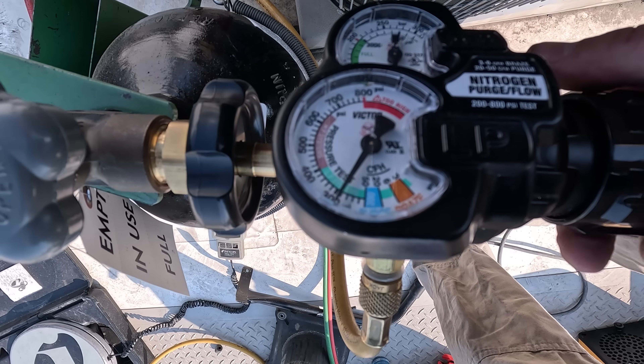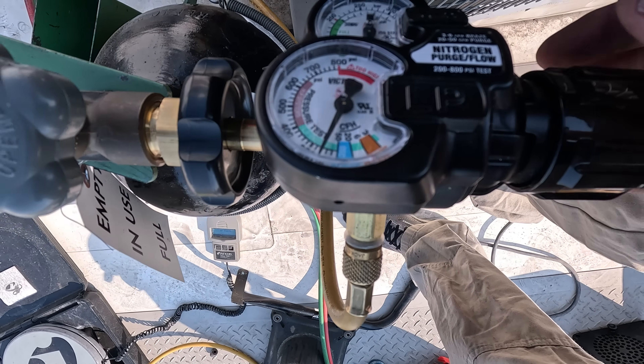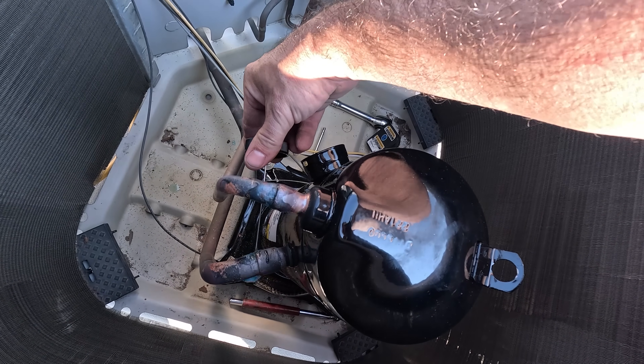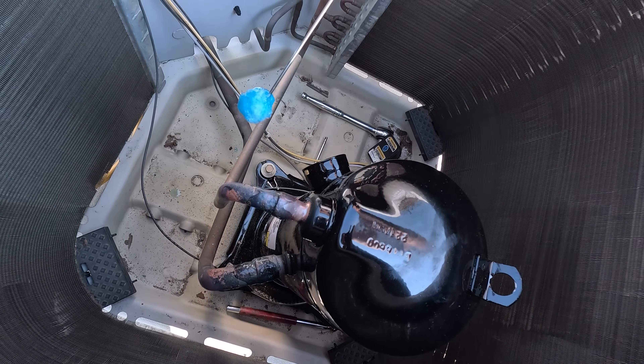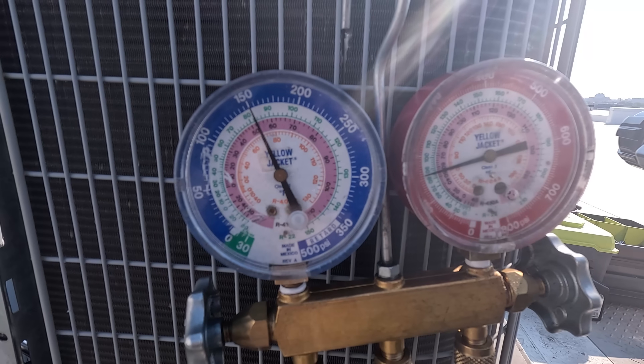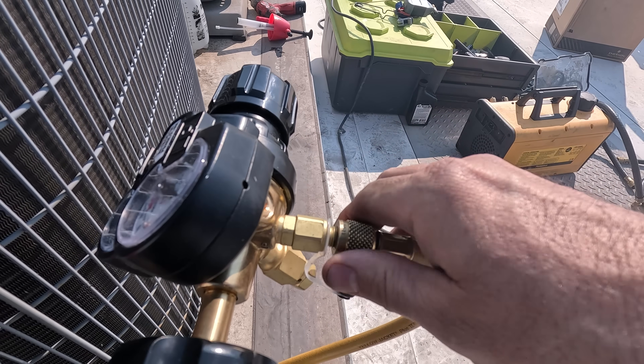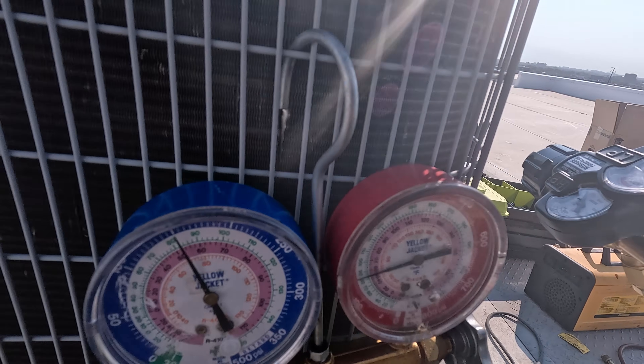Now I'm going to do a nitrogen pressure test up to about 150 psi, then hit up all of my brazed joints with soap bubbles and look for any micro leaks or listen for any hissing. If there's no pressure change in about 10–15 minutes, I'm going to release all of the nitrogen back into the atmosphere.